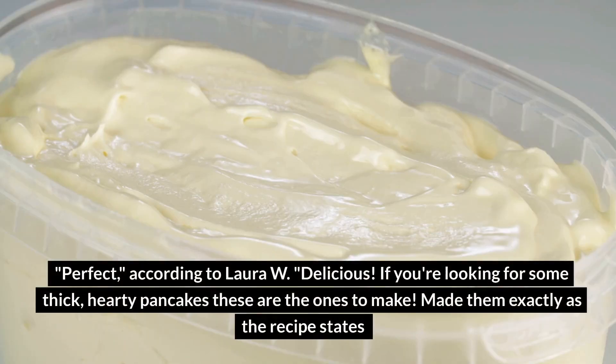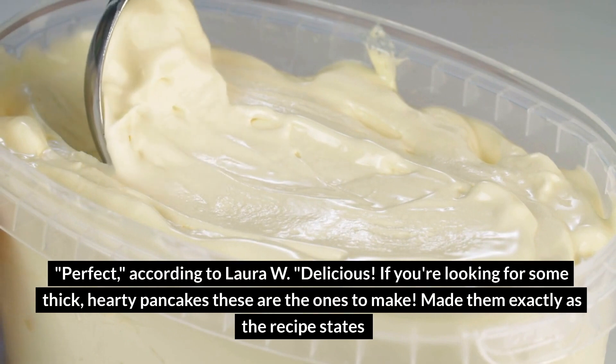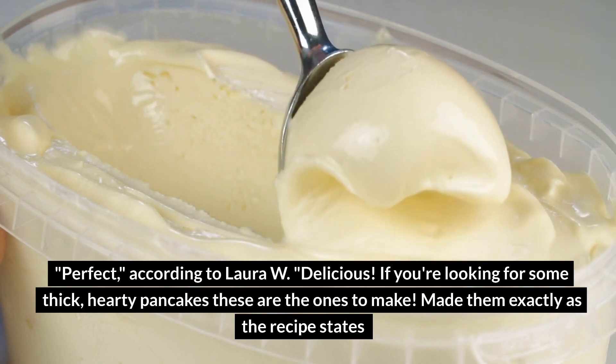Perfect, according to Laura W. Delicious — if you're looking for some thick, hearty pancakes, these are the ones to make. Made them exactly as the recipe states and then added mini chocolate chips to each cake as they were on the frying pan before flipping.